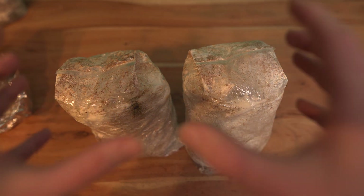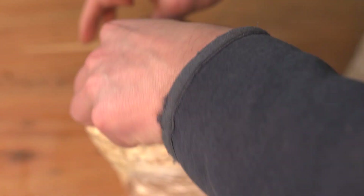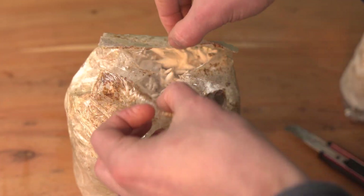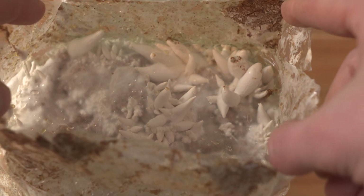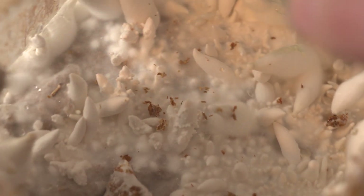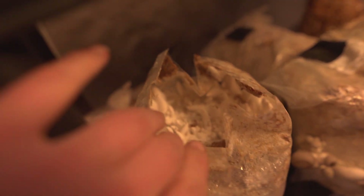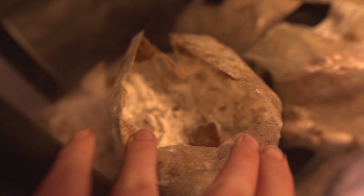So now I'm going to cut the bag open and put them back into the fruiting tent. They're just right back in the fruiting tent and they will grow for maybe one more week.